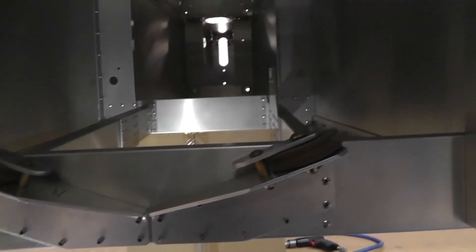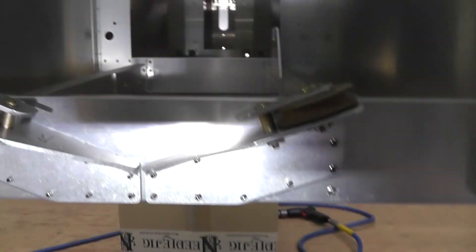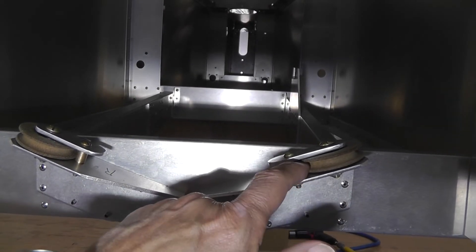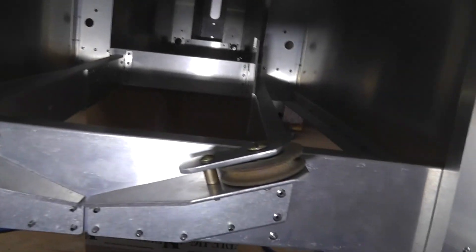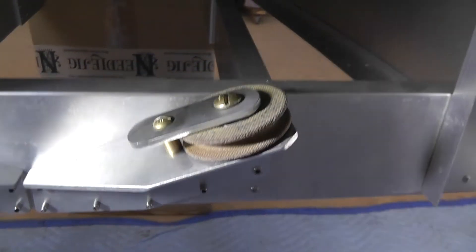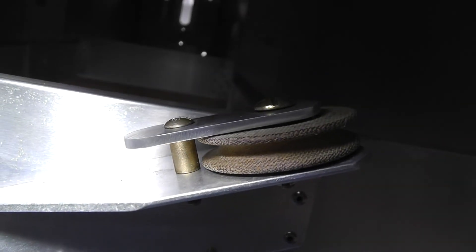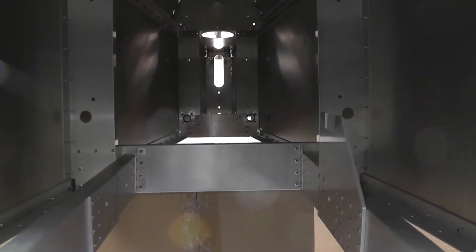These two pulleys here continue the cables to the rear of the aircraft. The cable goes between the pulley and then these little bars that keep the cables from popping off the pulleys. But you can see that cable needs to go through that support and there is no hole — and the same on the other side. The next support behind that will also need some relief holes.